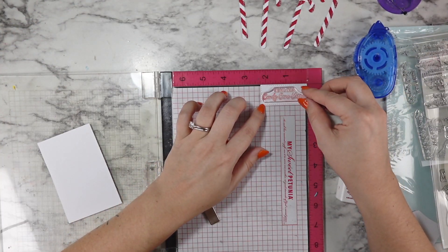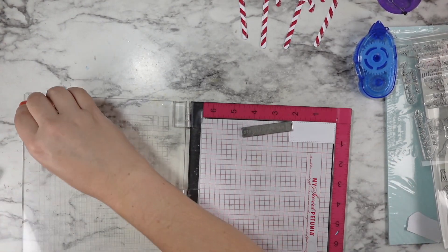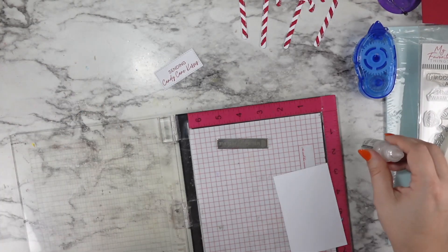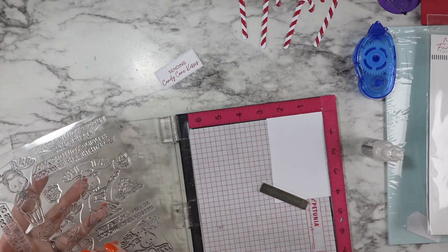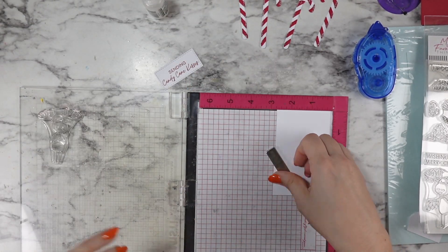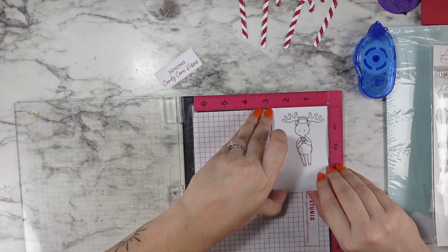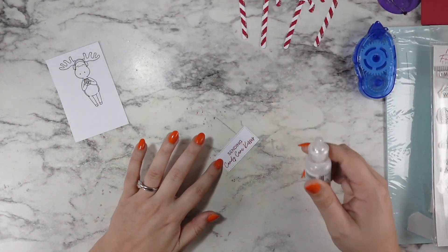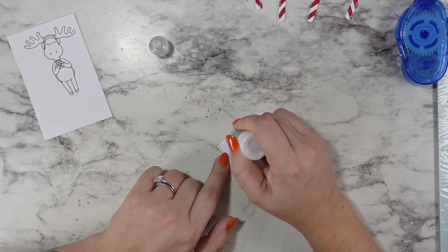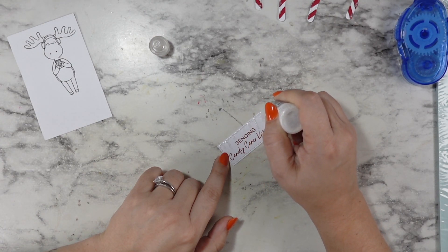For that tiny rectangle, I'm bringing in that same cherry ink from before. I store all of my mini ink pads in beading boxes, and I cannot recommend it enough — I've been storing them that way for a couple years. It keeps everything in one place in rainbow order, and I know exactly where to find my inks. I'm going to stamp the Sending Candy Cane Kisses stamp from the Sweetest Holiday Wishes sentiment set from MFT. This moose is from a new stamp set called Merry Moose. I'm lucky enough to be a guest designer for them this month on their weekly sketch and color challenges — they did give me this stamp set, but making this video was not part of the deal. I just love it so much and wanted to share it here.